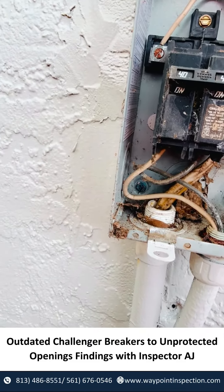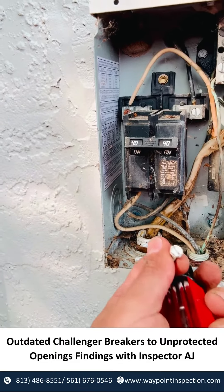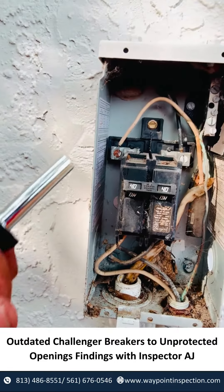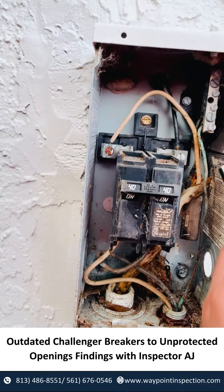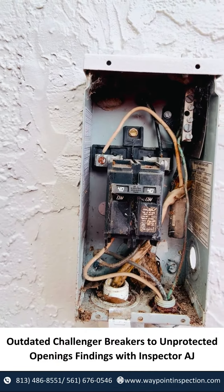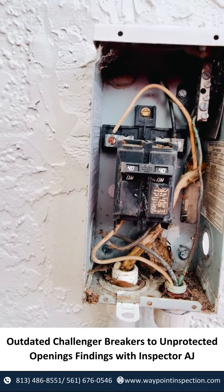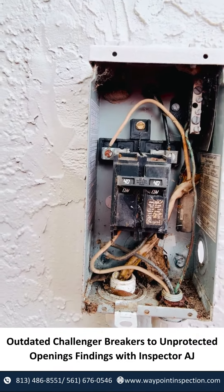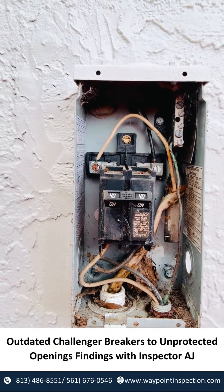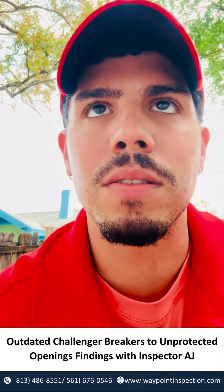With the unprotected openings, we can see mud tubes in the back — insect activity — right there at the top, and some corrosion here. The wiring looks fine, but it will need to be reviewed because of that unprotected opening and because these Challenger breakers are outdated. I'll have this evaluated by a licensed electrician.